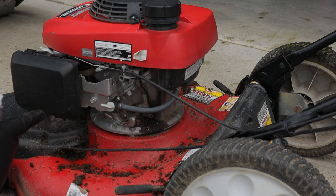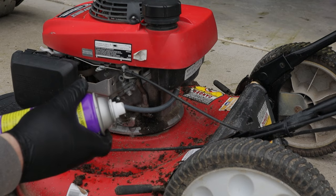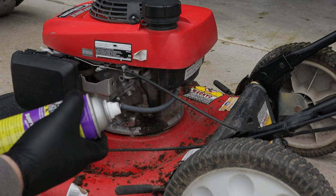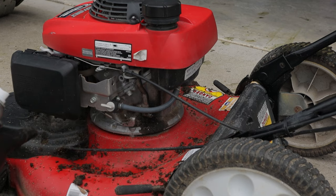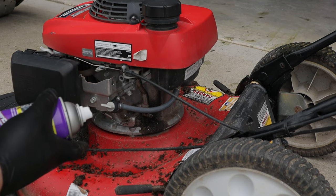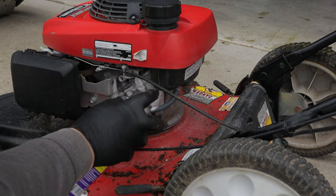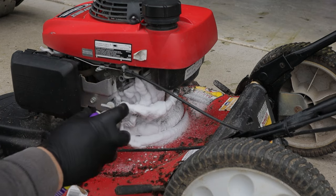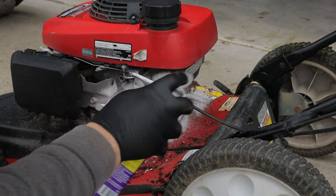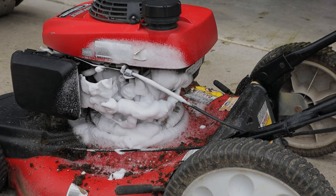I do want to give a fair warning: the product states to be careful around aluminum, avoid prolonged contact on motorcycles, aluminum, untreated glass, and painted surfaces. This mower does have a painted surface and an aluminum engine block, so time is of the essence. Let's get this all foamy. Now we're going to let it sit for a second while I go turn on the hose, then spray it off and see how well it does with no agitation.